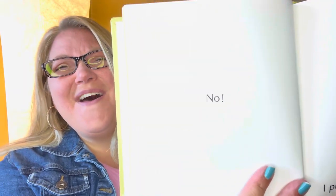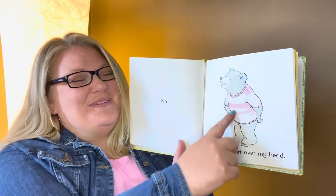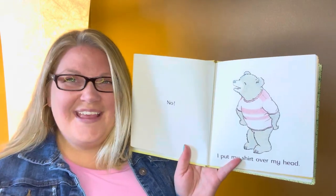No! I put my shirt over my head. You put your shirt over your head, and you put your arms in, and you pull it over your belly.